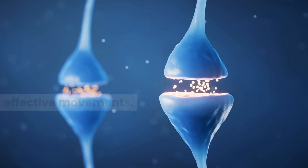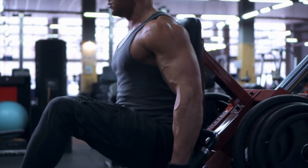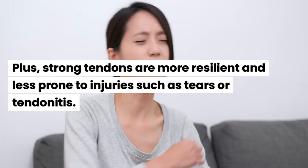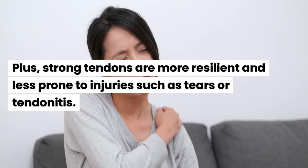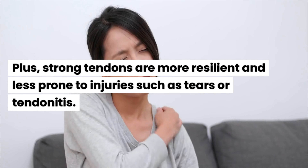First, tendons serve as the vital link for transmitting the force generated by muscles to bones, enabling movement. Strong tendons enhance this power transmission, leading to more efficient and effective movements. This is particularly important in activities requiring explosive strength and speed, such as sprinting, jumping, or weightlifting.